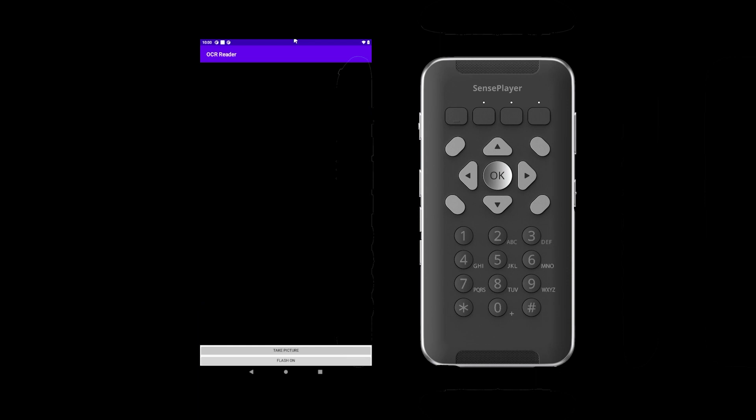All keys will be facing up so the camera is facing down. For best results, if the Sense Player is in landscape mode, the text material should also be in landscape mode. If the text is in portrait orientation, the Sense Player should also be in portrait orientation. To take a decent picture of a normal sheet of paper, the camera should be centered about 10–12 inches above the page.